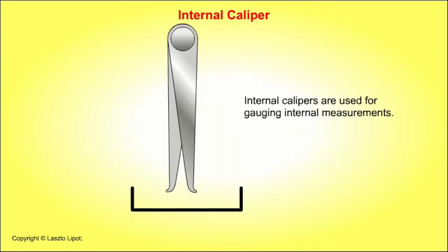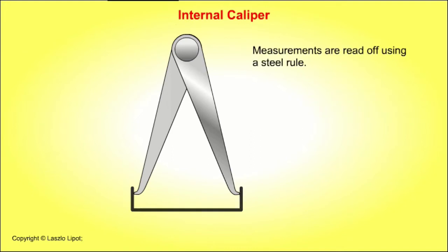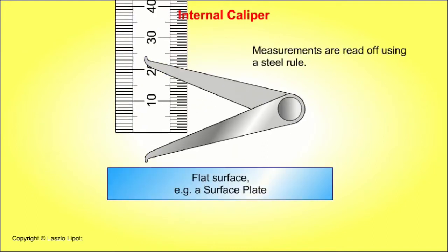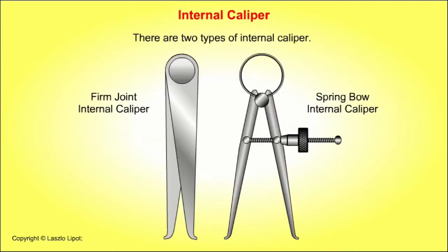Internal calipers are used for gauging internal measurements, which are read off using a steel rule. There are two types of internal caliper: a firm joint internal caliper and a spring bow internal caliper.